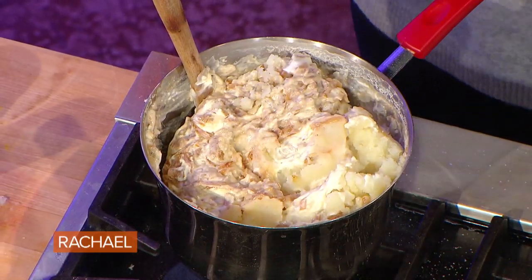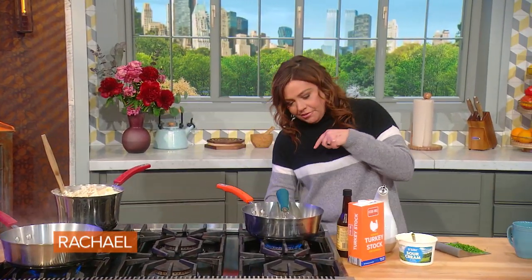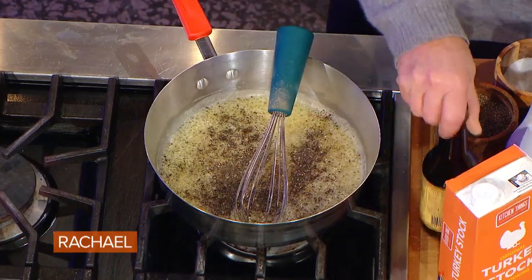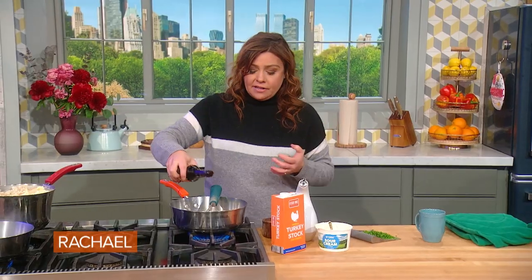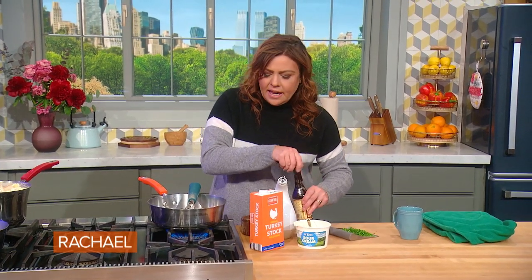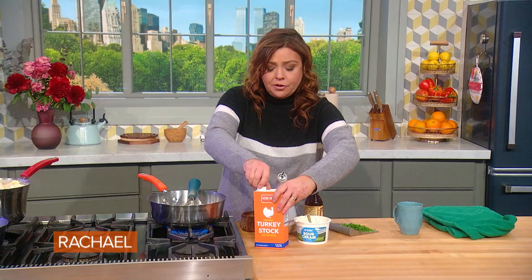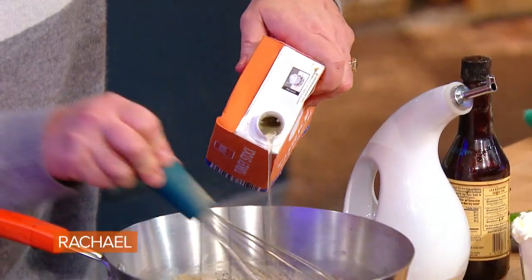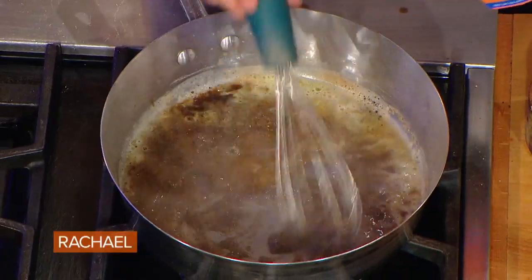I'll finish stirring that together over the break, but I want to show you the gravy real quick. Two are flour and butter — our roux. Lots of coarse black pepper, and I like Worcestershire sauce, so I put Worcestershire in my gravy. Then you add stock in a box, your best friend around the holidays — turkey or chicken. I'm using turkey because it's easy to find around Thanksgiving. I'm going to let this thicken up.